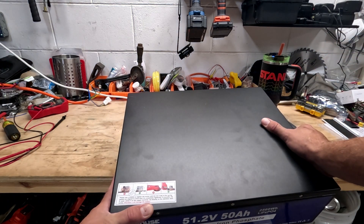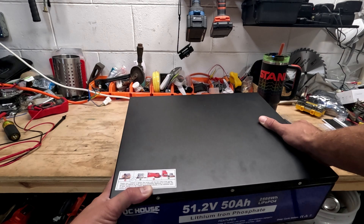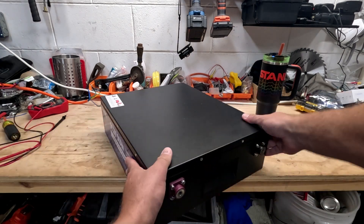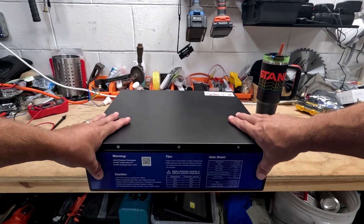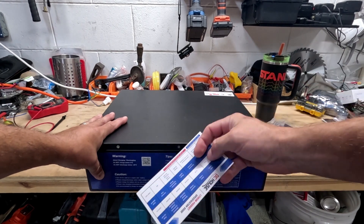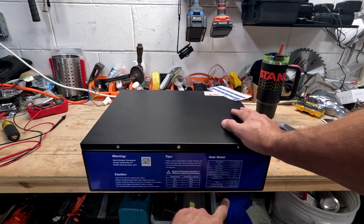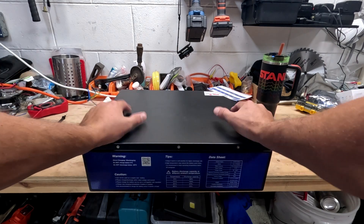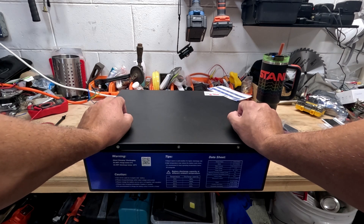The instructions say to use a wrench to tighten the screws, and if a crocodile clip is used, clamp it on the proper terminal, not directly on the stainless steel screw — otherwise it will damage the battery. The specs and data sheet are written right on the battery, which I like. That way, when I lose the piece of paper, I can refer to the box. This is standard and is going to match up nicely with my other 48-volt, 51-volt batteries in my solar system.